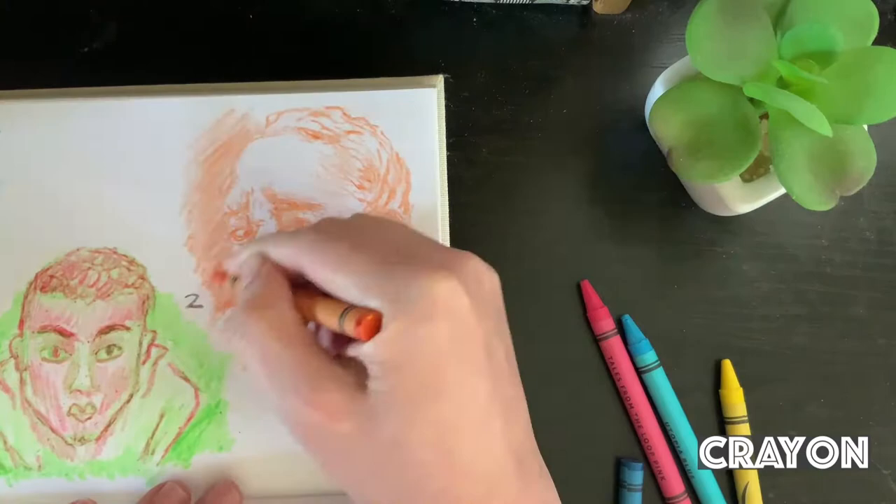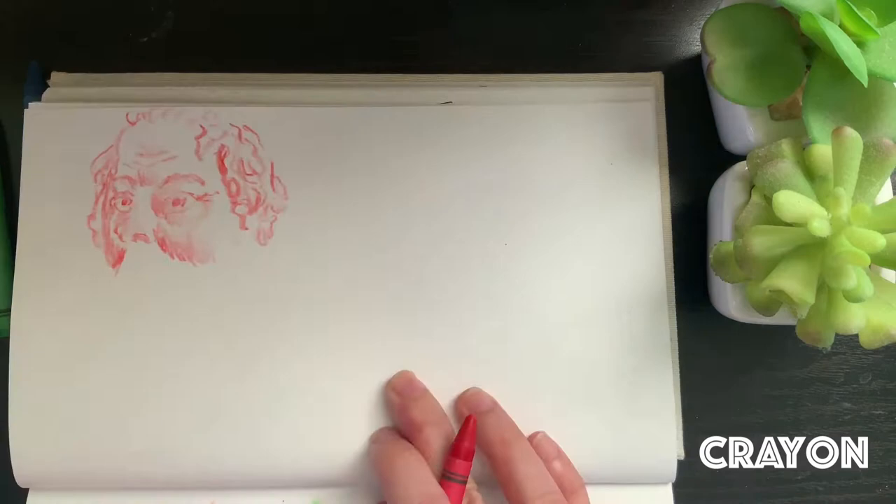I think this third drawing is when I start to feel more comfortable working with crayon, and I decided to just do it with one color and try to get it to look the best that it can. I also tried to give myself a time limit — I didn't want to spend more than 10 minutes on each drawing.